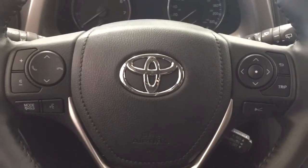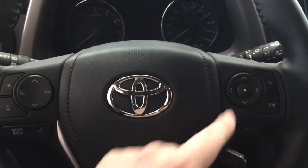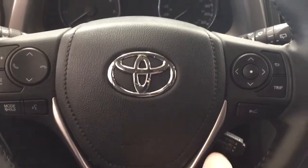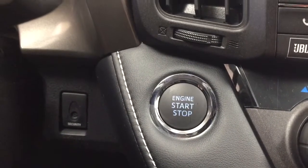A couple of the controls on the steering wheel include your volume control, scroll function, Bluetooth, mode select, voice recognition, scroll function for your multi-informational display, and cruise control. You also have push button start — all you have to do is put your foot on the brake, hit the push button, and it will start automatically.